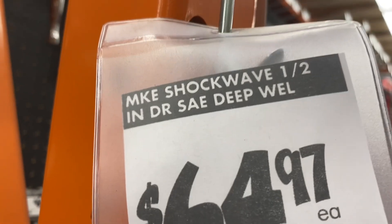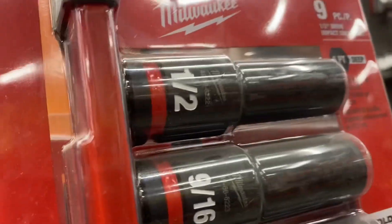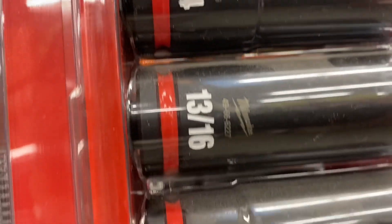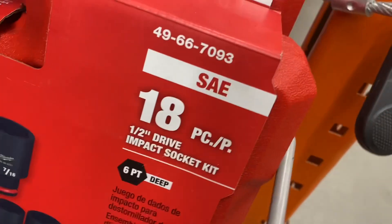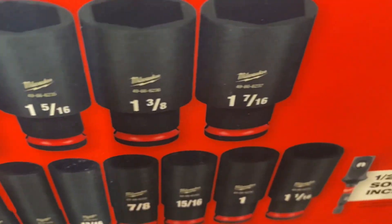Here's a Milwaukee Shockwave half-inch impact drive SAE deep well socket set for $64.97. It consists of nine pieces: half inch, 9/16, 5/8, 11/16, 3/4, 3/16, 7/8, 15/16, and 1 inch. And here's an 18-piece half-inch impact deep socket set kit for $99 — pretty much double the sockets for an extra $30.